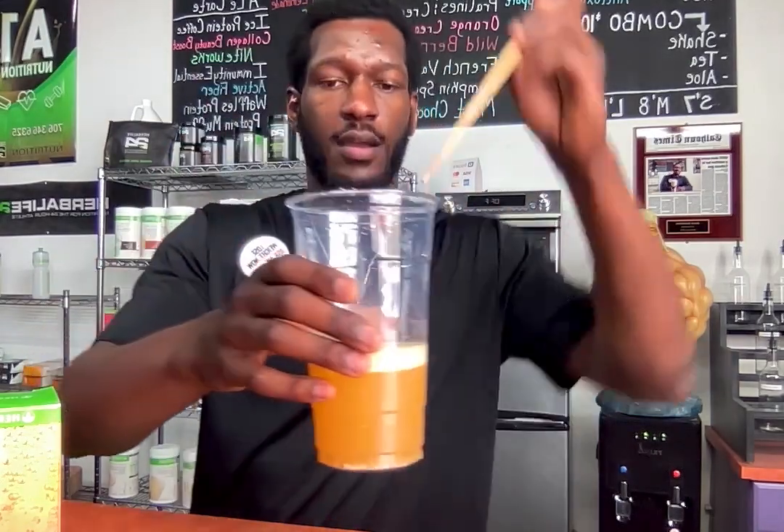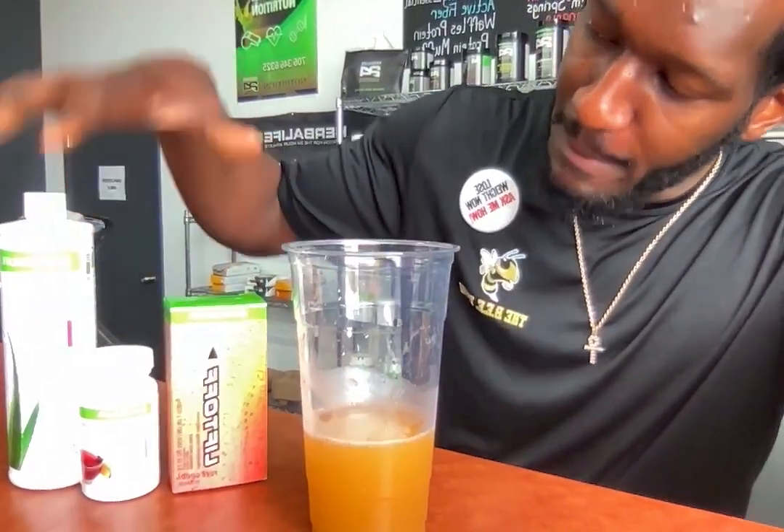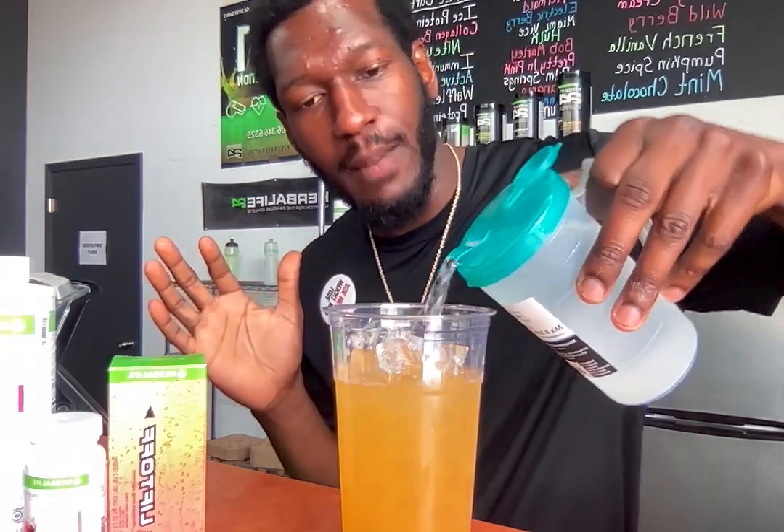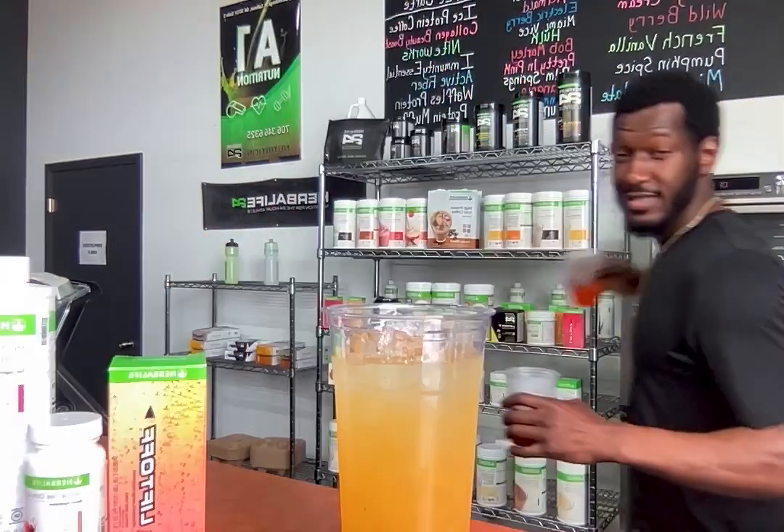Our drink is combined — it smells so delicious and nutritious. We have the foundation of our drink made. Next we're going to refresh it up with a full cup of ice. The magic is in the products, but if you don't use the products you can't experience the magic. Add just a little bit of H2O to balance it out.